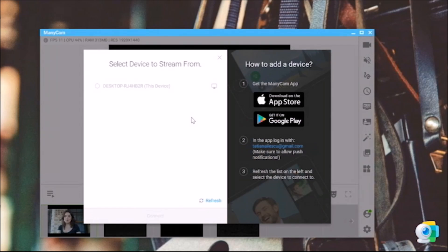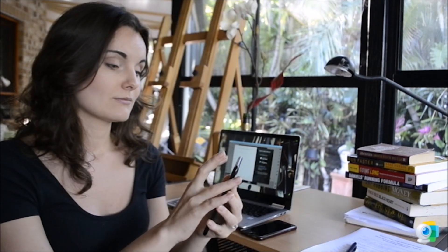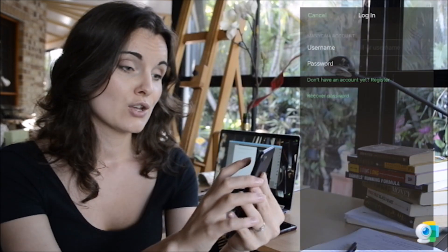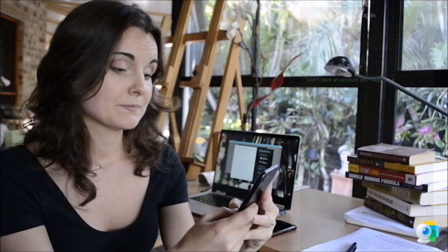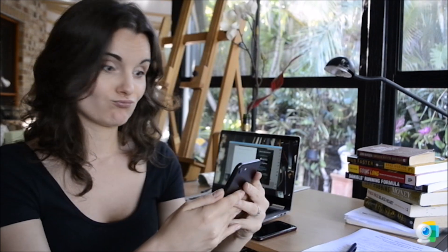Once you have chosen this, it's asking us to log in with our information. Let's go back to the settings — press on settings. You will have account and devices; open account and devices, then enter your username. Let's find out if Tati remembers his. Bingo — it works!